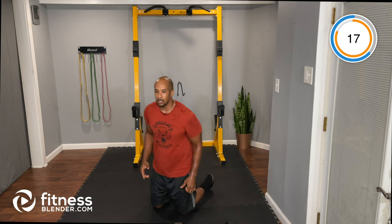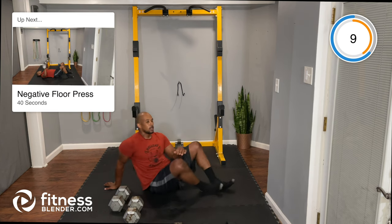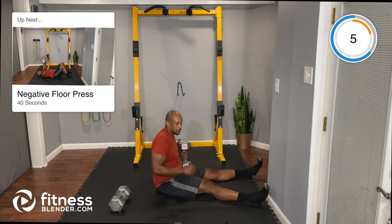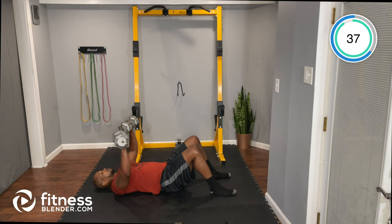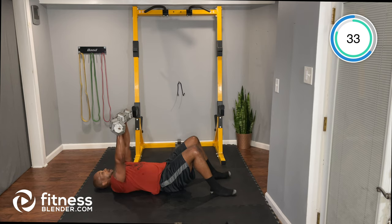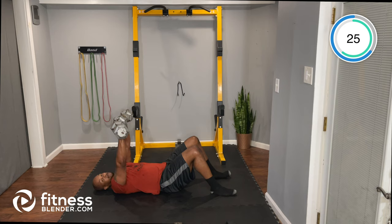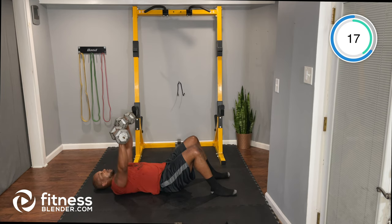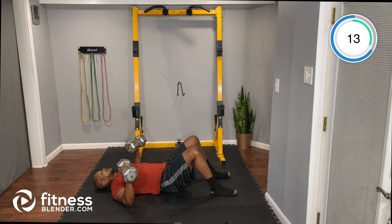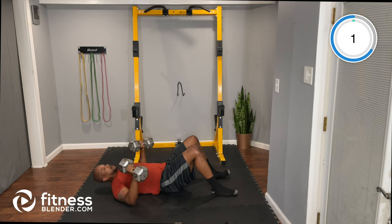Next: negative floor press. We're going to count two to three seconds down and one second up — standard floor press but with more control. Dumbbells are up, counting down three-two-one, elbows to the floor, pause, then press straight up. Keep that slow eccentric throughout.